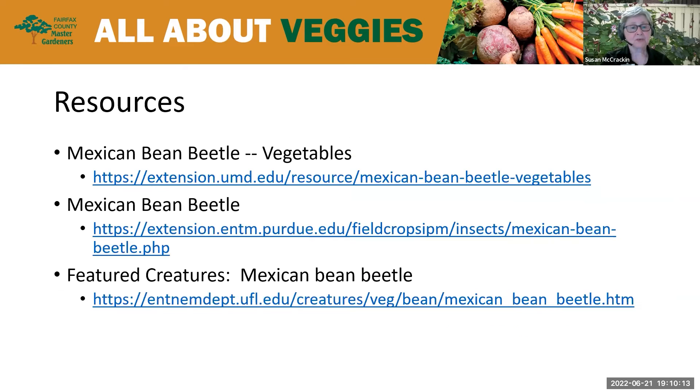Here are a few resources I used, and I hope you don't find this pest on your beans — but if you have beans, you will probably find this pest. Caitlin? Thanks, Susan. That's all really great information that all of us can use, and some good cultural practices for just about any garden pest that you see as well.